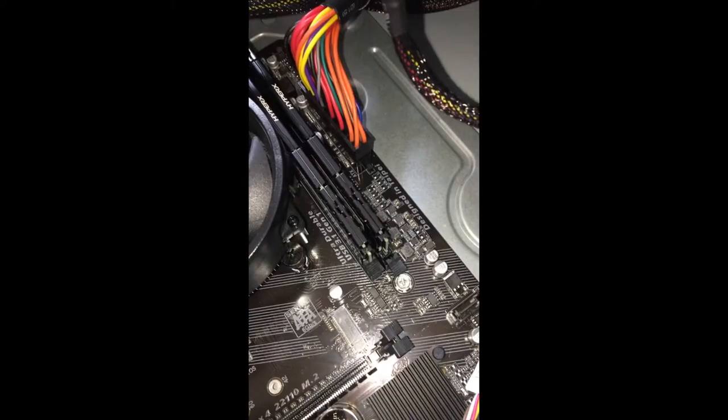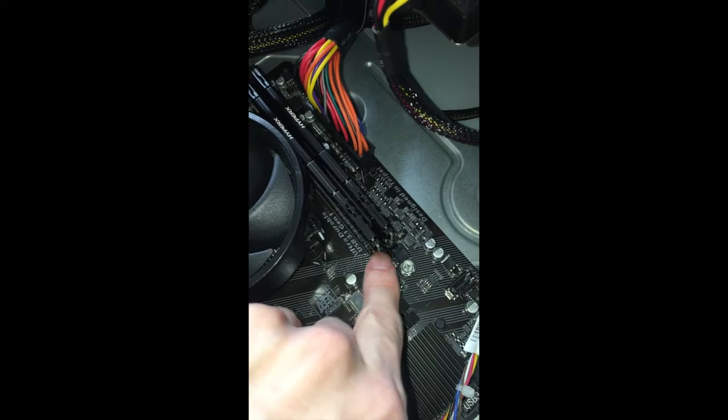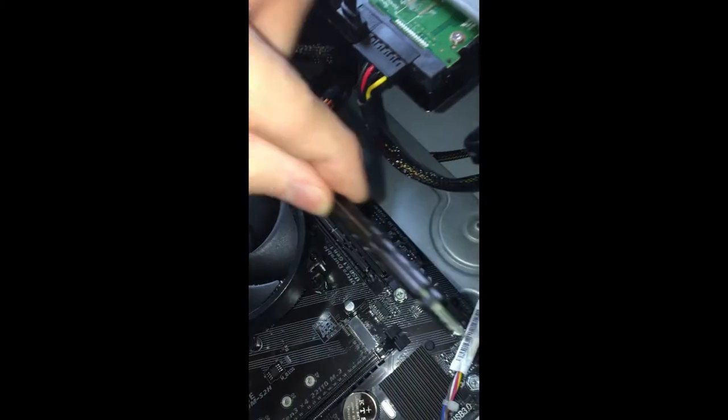The RAM sticks fit into the motherboard slots located between the CPU cooler and the 24-pin cable. RAM basically dictates how many processes and applications can be handled running on the computer at once.